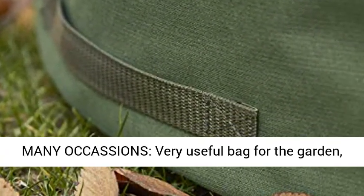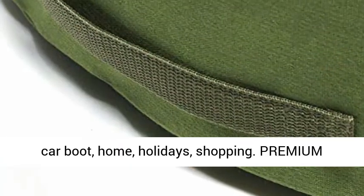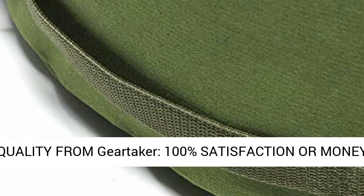Can be used in many occasions — a very useful bag for the garden, car boot, home, holidays, and shopping. Premium quality from Gear Taker.